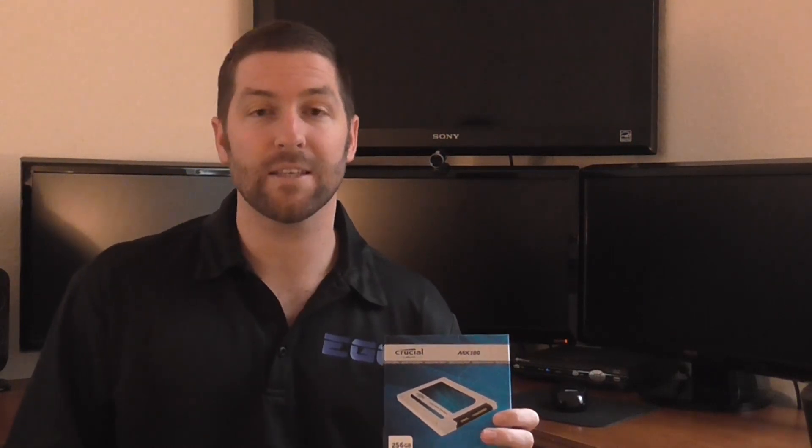Another cool feature with the MX100 line is its power loss protection. Basically, if the power goes out or your laptop battery dies, the SSD is going to save the data you're working on and prevent data corruption from happening. It also comes with a three-year limited warranty, so in case anything goes wrong you do have some protection.